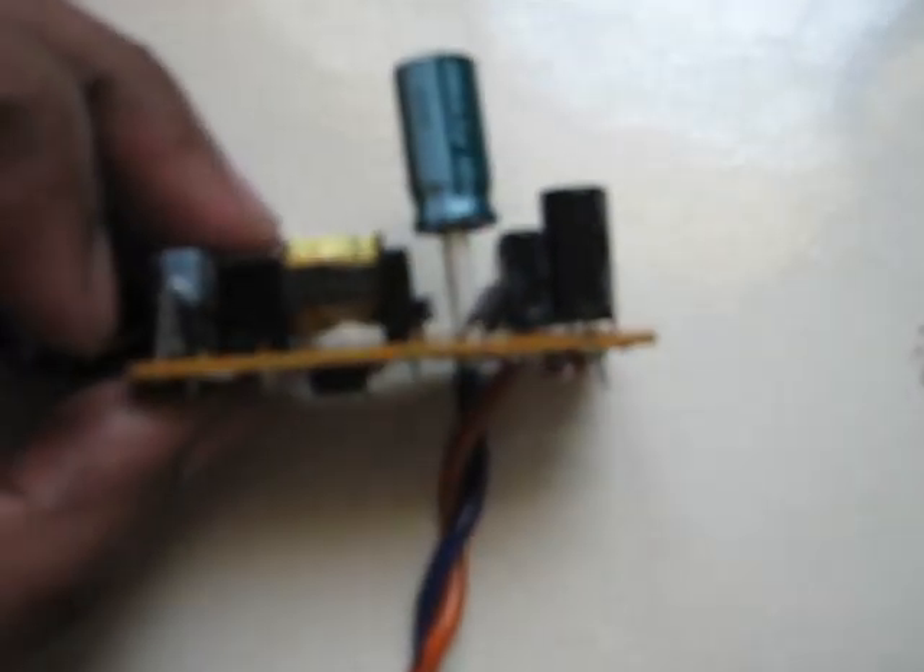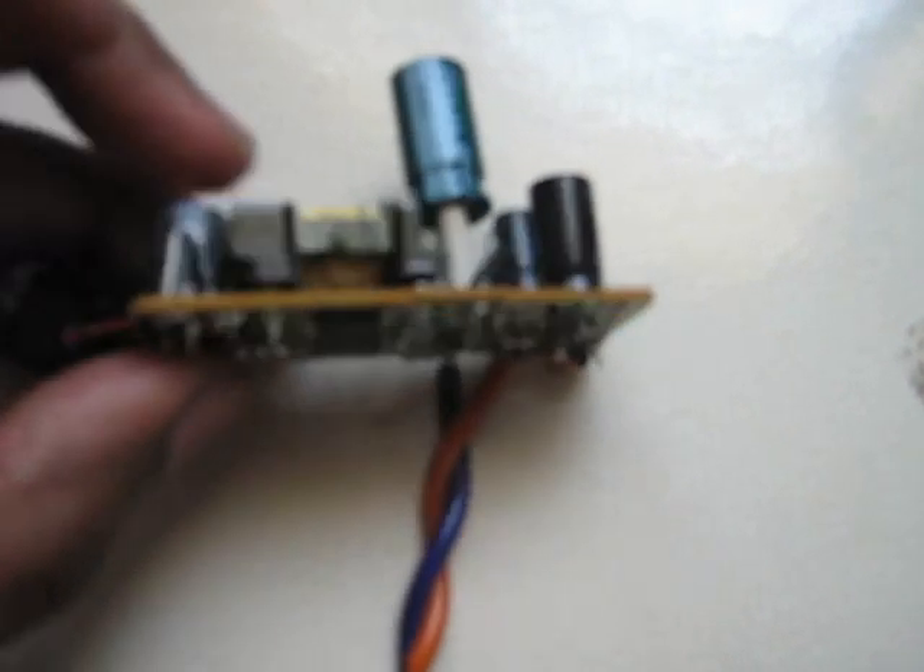This is the inside board of a Nokia charger. Here you can see very few components. A Nokia charger is equipped with very low quality capacitors, and here you can see one is already burned off, which is what destroyed this charger.